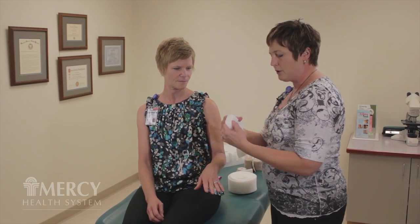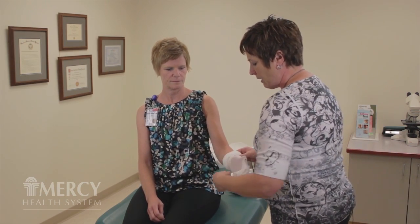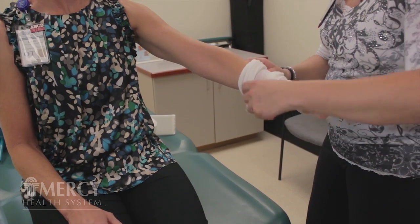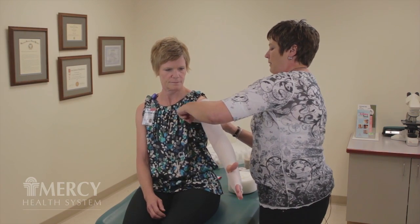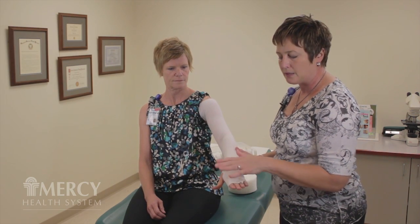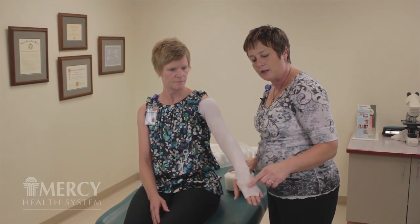The first layer we're going to put on in the multilayer bandaging sequence is stockinette. It's a non-elastic stockinette that helps absorb perspiration. This is going to extend from the hand — there's a little thumb hole — all the way up to the armpit. I'm going to leave a little extra at the top and a small amount at the bottom because the second layer is going to be foam. Once the foam is placed, we want to protect the ends of the foam with that extra length.